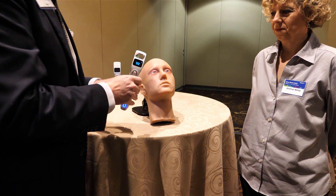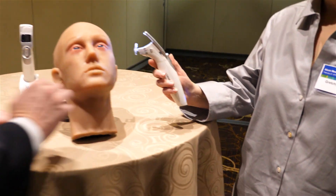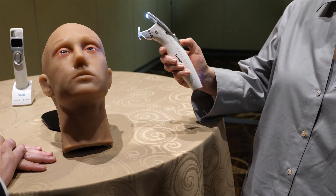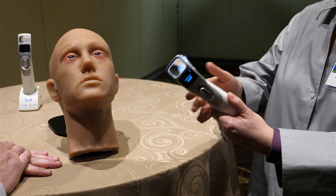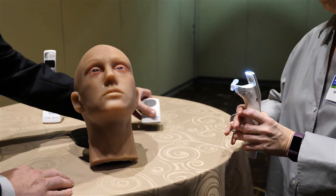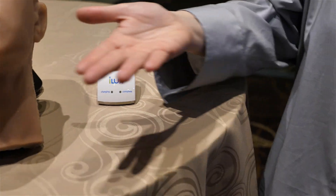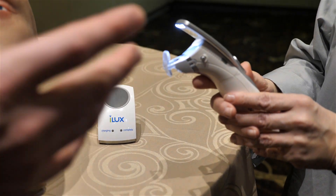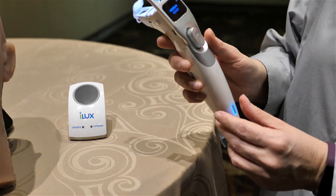The device price is $12,000 — a little less than what's currently available. It's also much smaller; this is all you have. The charging cradle comes with the device and you just drop it in between treatments to keep the battery topped up. The battery will go all day long — we've done clinics with 15 to 16 patients back to back and it goes all the way through.